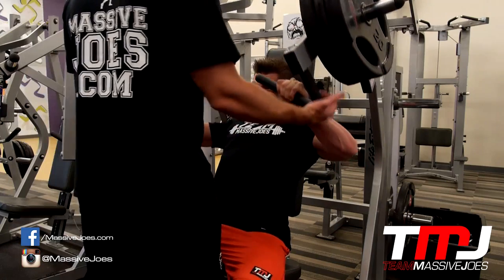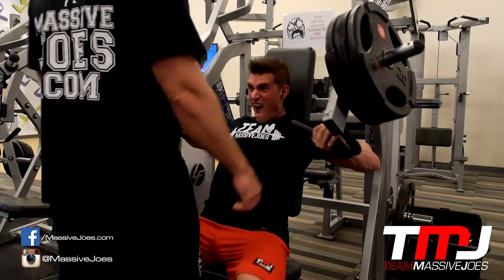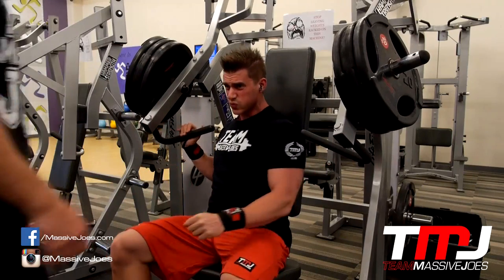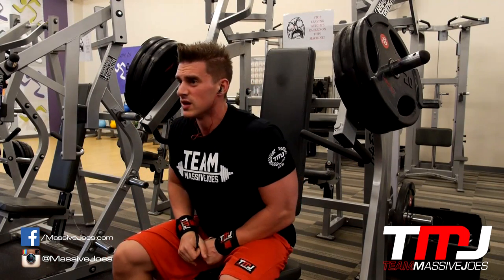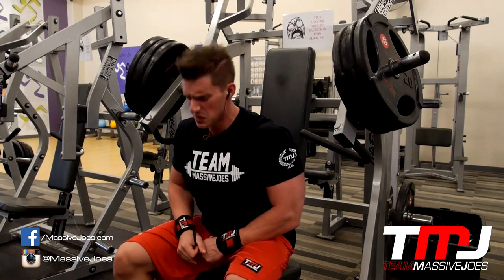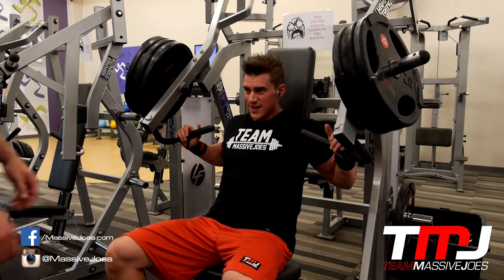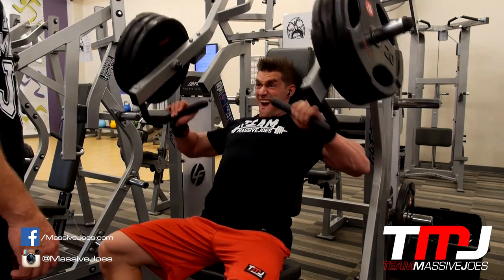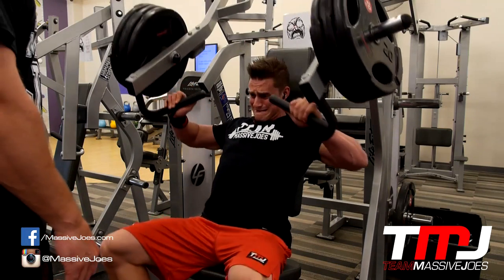We started off with some incline hammer strength machine press. We did a couple of warm-up sets and then worked our way up. Things get interesting in the second to last set of each exercise — we usually do about 12 reps, and on the second to last set we do a rest-pause set like you can see Joe doing here.